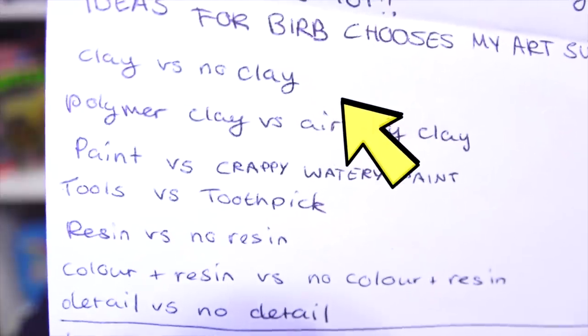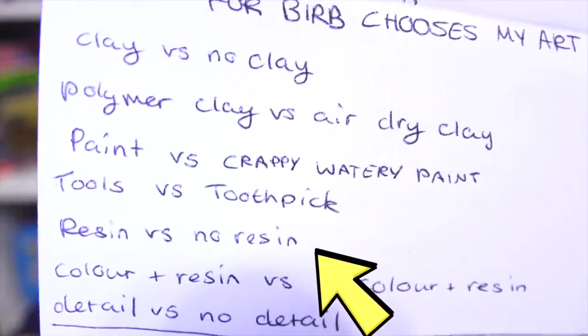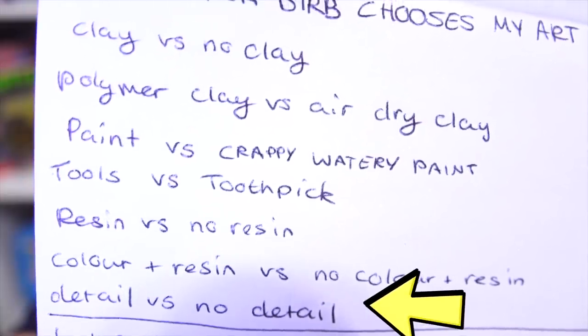Next is a letter from Cara from Aberdeen. Cara is also saying hello to my sister Sika, but also sent me some really cool choices for Parrot Chooses My Craft Supplies: clay vs. no clay, polymer vs. air dry, paint vs. crappy watery paint, tools vs. toothpick, resin vs. no resin, color-plus-resin vs. no color-plus-resin, detail vs. no detail. These are some pretty good choices. Thank you so much, Cara — big hugs!